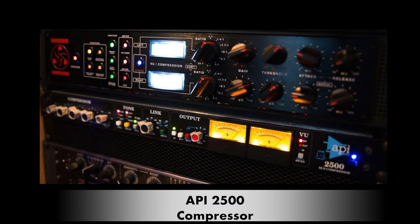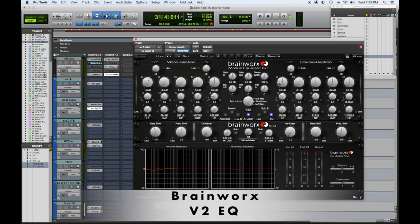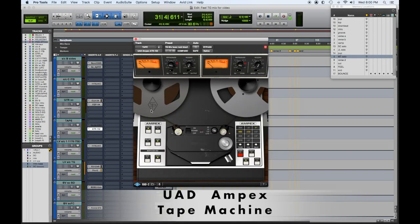My next step was to take all my sidechain things and see what worked for them. I have my A bus — the API 2500 — that all the drums and basses went to. Then my B bus, which is the sides: a Neve compressor, widener, and stereo spreader — usually for ambient things like pads, certain keyboards, and ambient guitars. Then my C bus, the mid-range growl bus with the 1176 hitting pretty hard. And the other cool thing for this mix was my tape bus — the Ampex tape recorder plug-in emulation by UA is great.